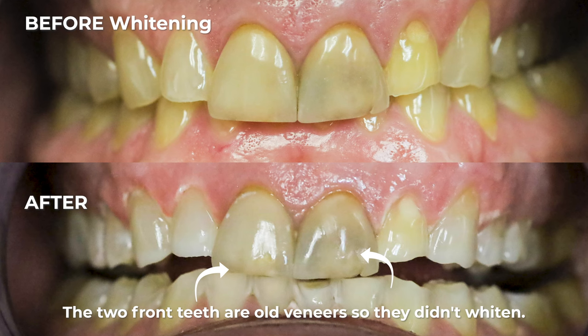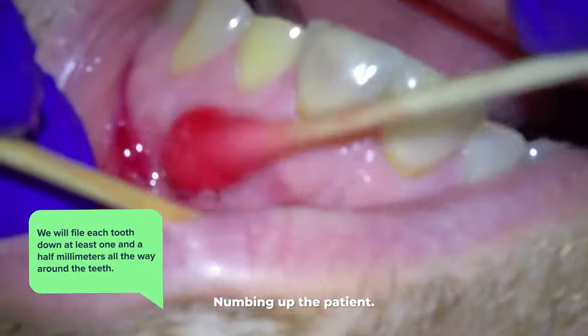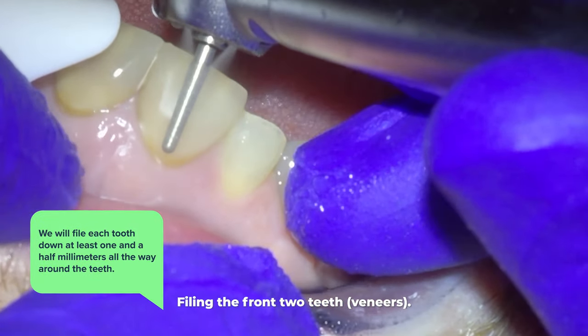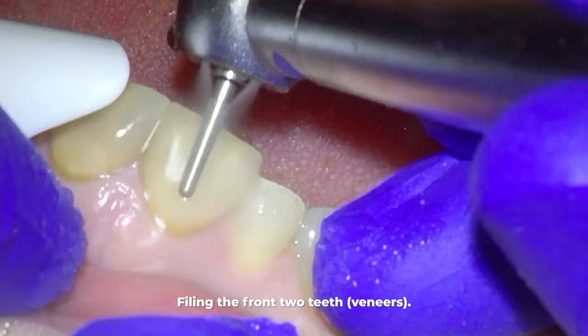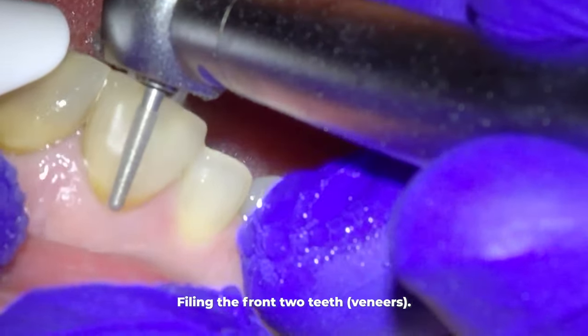At the next appointment, we will be preparing the teeth for the crowns. We start by numbing the patient because we will file each tooth down at least one and a half millimeters all the way around the circumference of the teeth. I normally start with the front two teeth, which happen to be the veneers in this case, and so we start by removing the veneers.